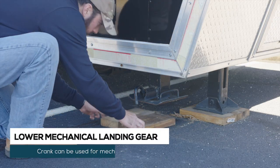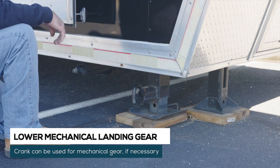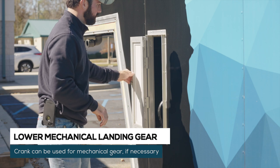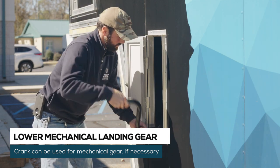Lower the mechanical landing gear to support the nose of the trailer in case the hydraulic landing gear leaks down. If you have trouble with the hydraulic landing gear, you can open the door on the side of the trailer to access the mechanical landing gear crank.